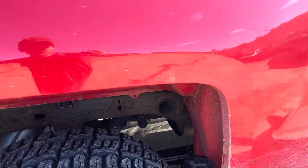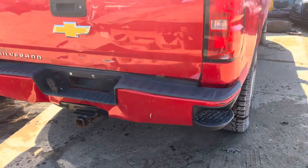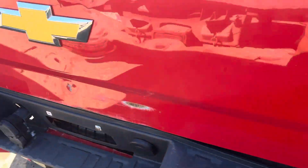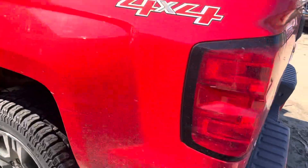This side of the bed looks good. Taillights are junk, rear bumper is no good. Tailgate is usable, it's not the prettiest. Curl taillight looks good. This side of the bed looks good.